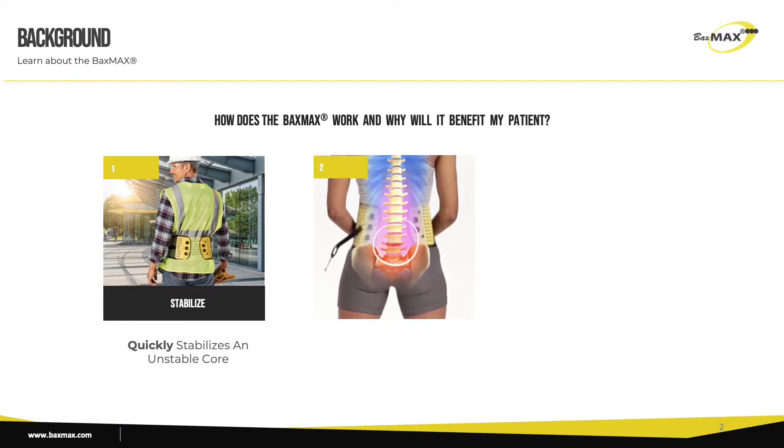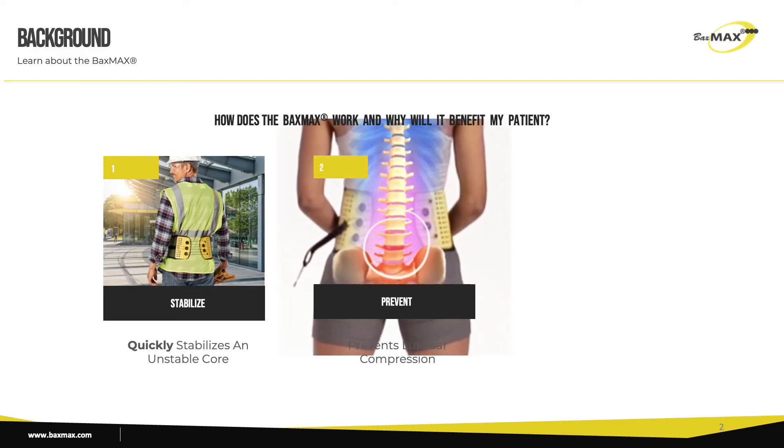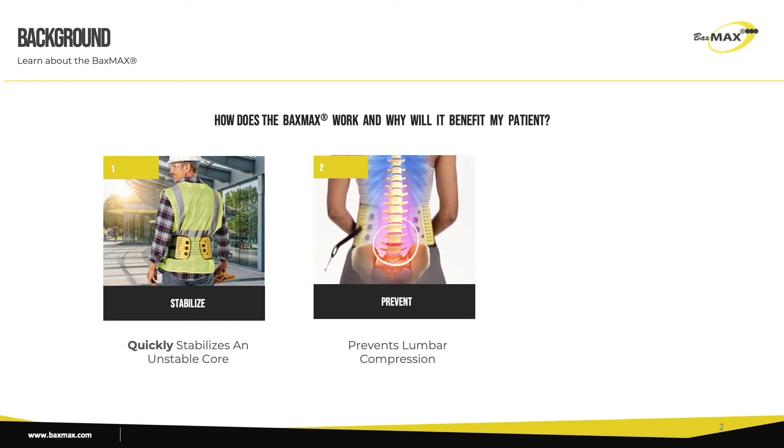During excessive times of sitting or standing, forces of gravity compress the body's natural weight onto the lumbar region of the spine, causing disc compression even in healthy discs. A patient with a lumbar disc issue, herniation for example, will experience excessive pain when they stand or sit in one place for any length of time.